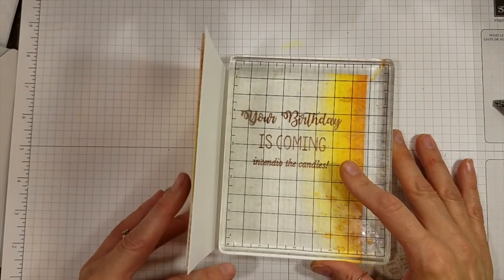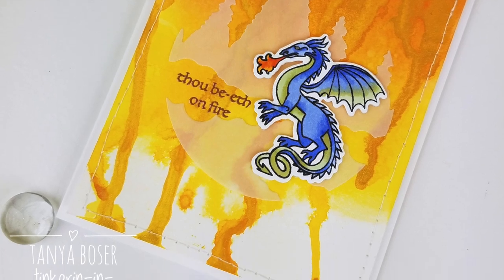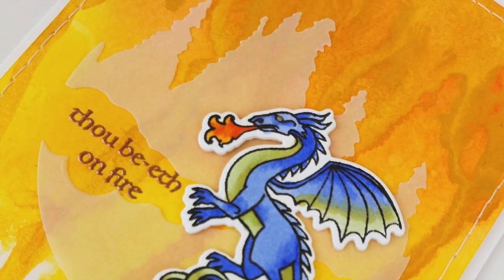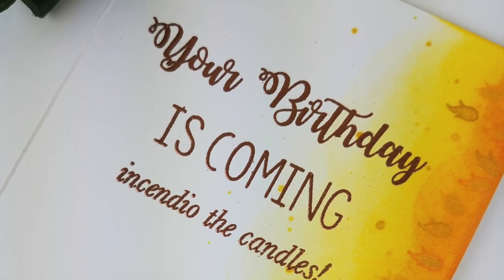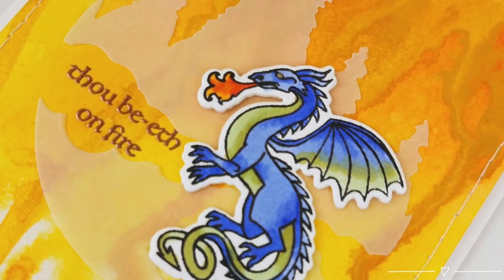To help with the warping from all of the work, I put a heavy block on the inside panel for about 15 minutes and it was nice and flat. That's it for this card — thanks for watching! If you like this video, give it a thumbs up, leave me a comment, and be sure to subscribe to my channel. If you are interested in any of the products used in this video, there will be links below in the description box or on my blog. Bye!